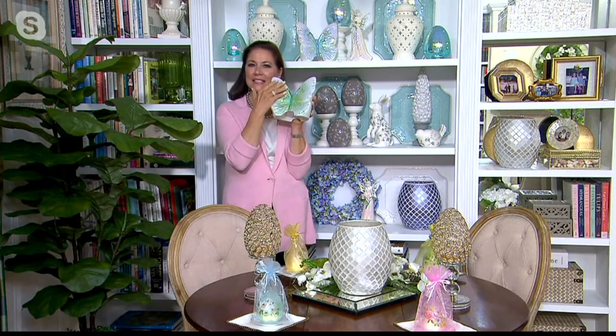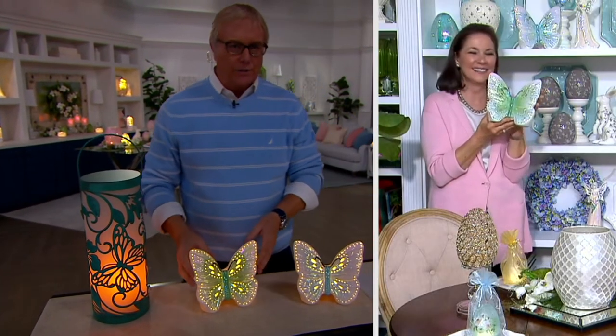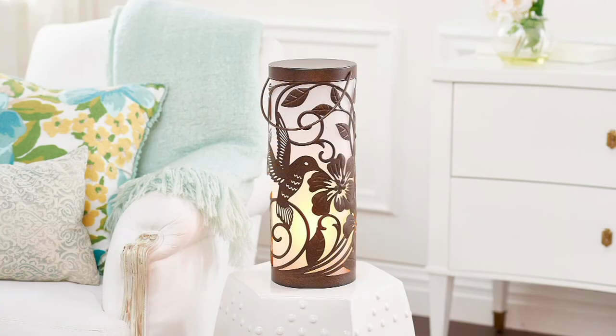I love how it's raised — you get the actual detail of the wings of the butterfly. Why did you manage, and how did you manage, to put up with me for two hours, Valerie? I have no idea! Our viewers are amazed. You're such a joy, you are so sweet.